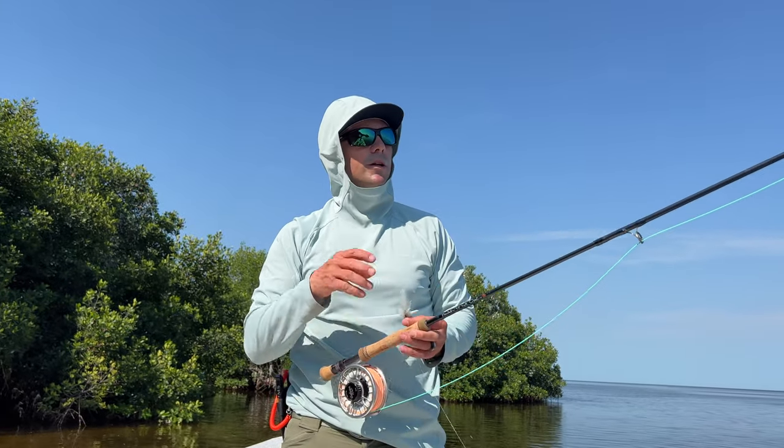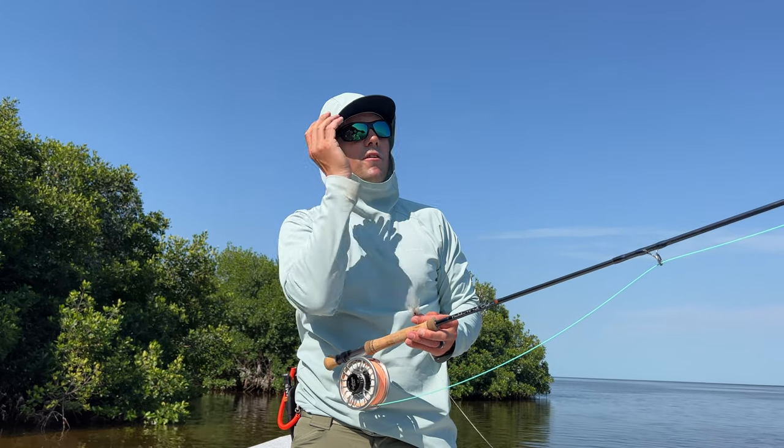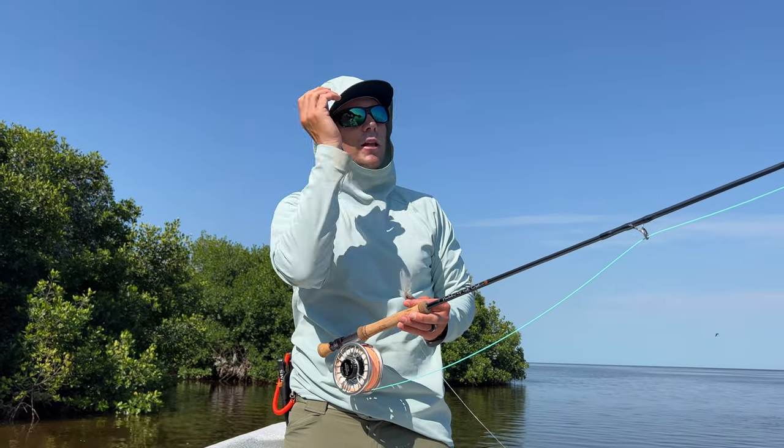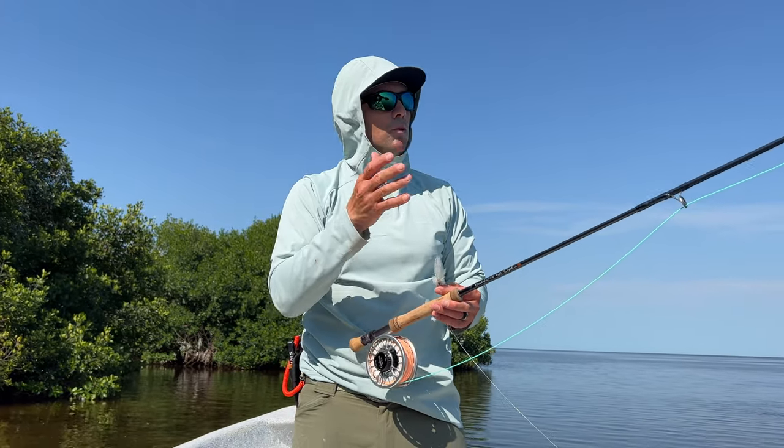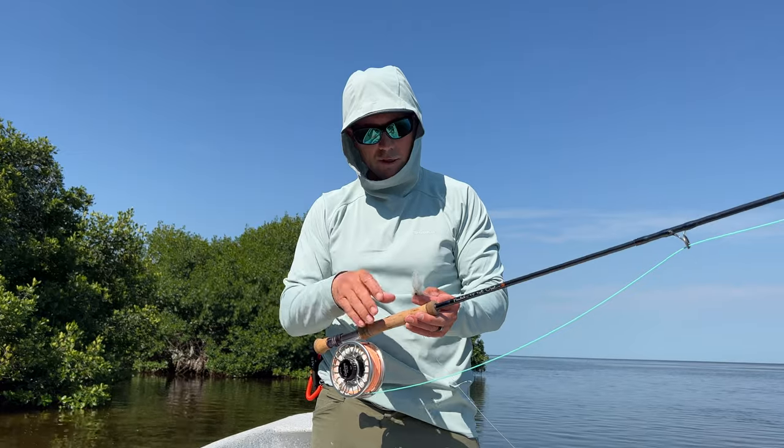These two rods complement one another: offshore I can have my faster action Beulah when I'm really ready to launch into the teeth of the wind. The R8 can work out there as well, but it's much more comfortable to cast around the mangroves.